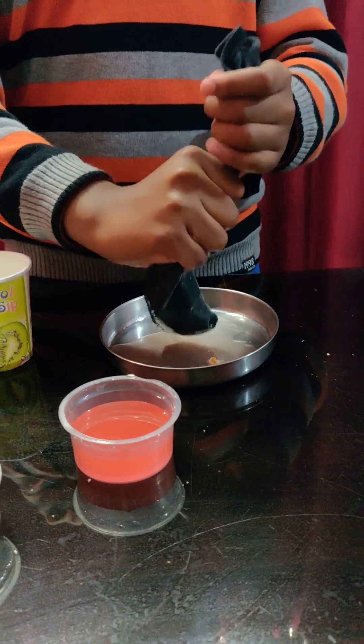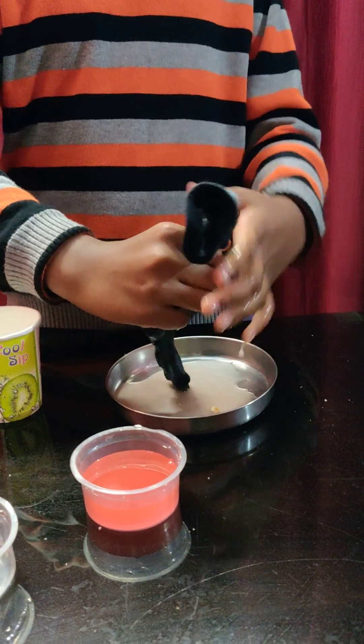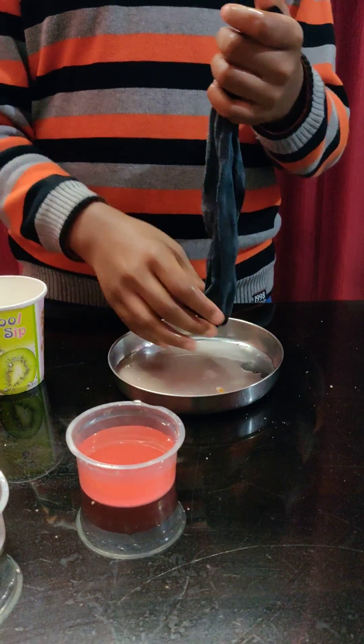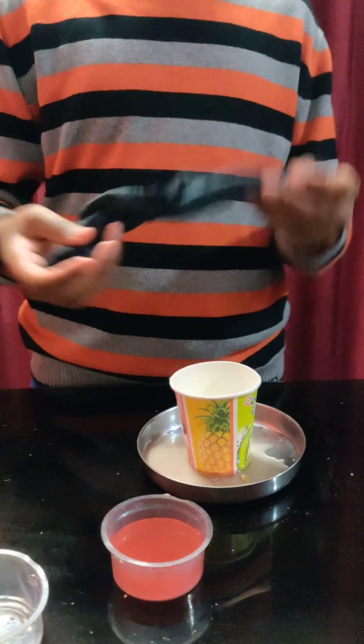Now you have to keep pressing it, and when you press it, the liquid that comes out represents the nutrients that go into the body. The plate represents the body. Keep it here just in case it spills out.